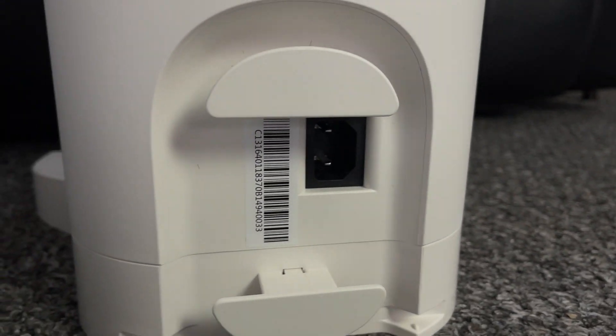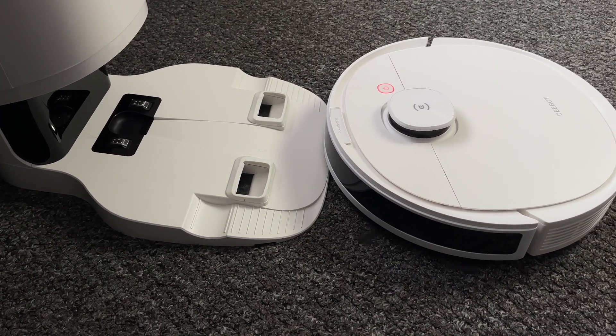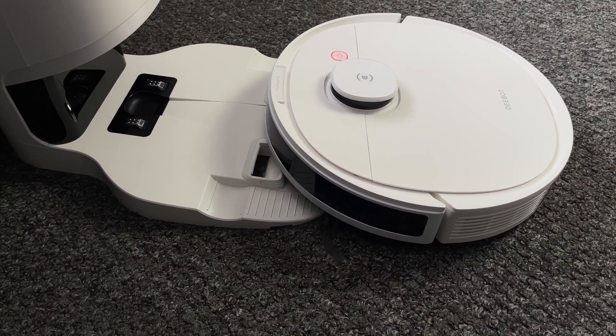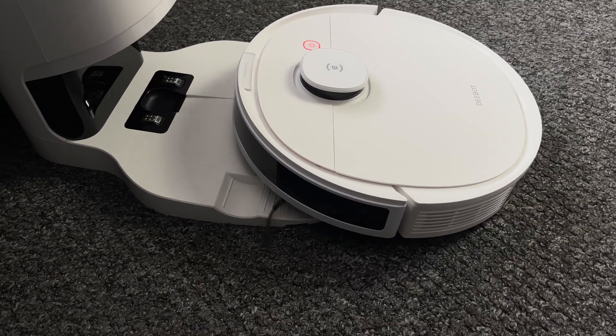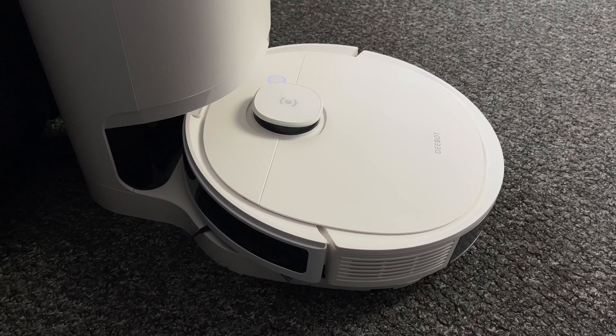On the back of this station you will find a single power socket. So this is not only an empty station — this is also your charging dock. When the robot vacuum is low on battery it can automatically dock itself to the station when needed.